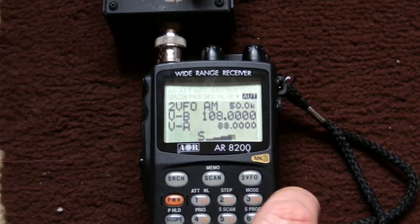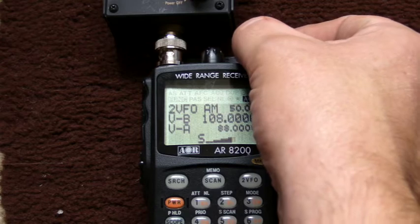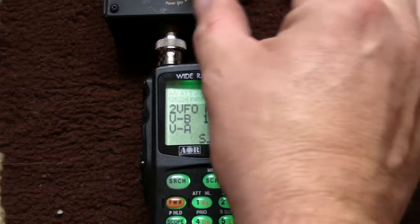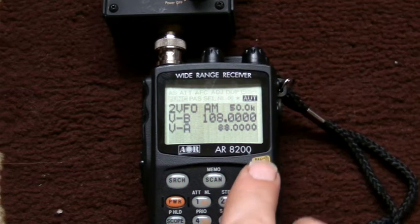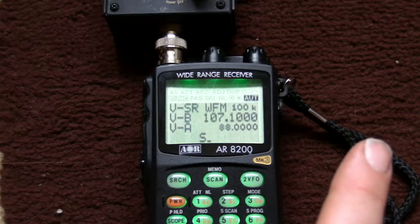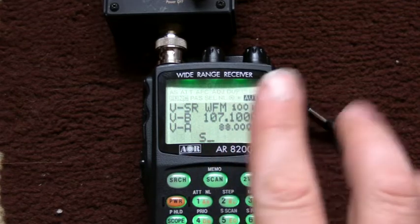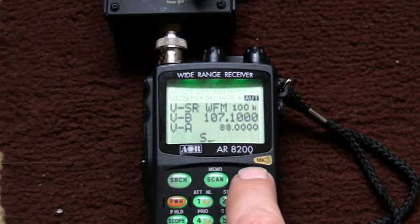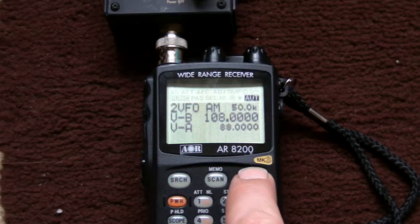It's set to AM at the minute, but in a moment — I'll turn the volume up again and just turn the squelch to take the edge off that noise. If I push and hold the VFO button, it's immediately started scanning and dropped on 107.1 where there's a signal. If I push VFO again, it just drops back to 108. So push and hold to start scanning.